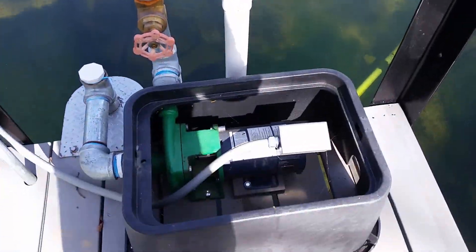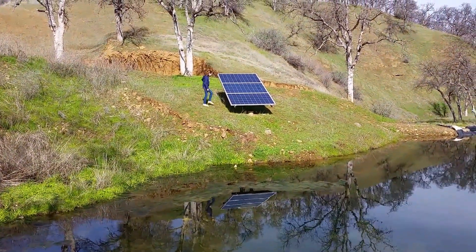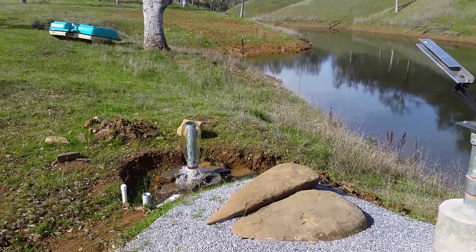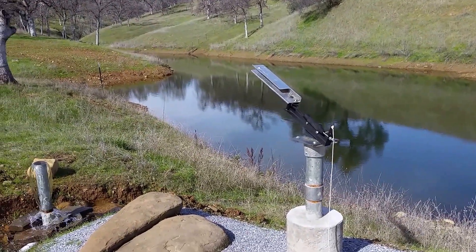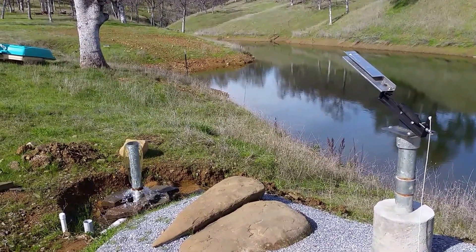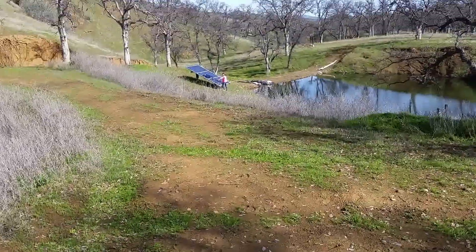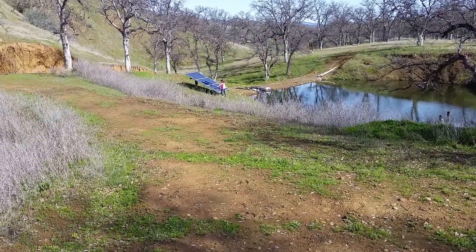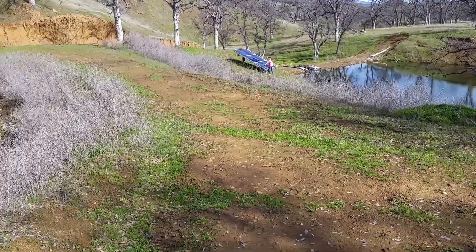We can hear a big change in speed when the panels are unshaded. Now let's go up to the top and have Kaya do the same thing so we can see the difference in pumping production. Here we are — this is the outlet of the solar pond pump for the recirculator. You can see it's taking water from the lower pond and pushing it back up the hill, then it drains back into this pond to keep it from losing as much water as possible.